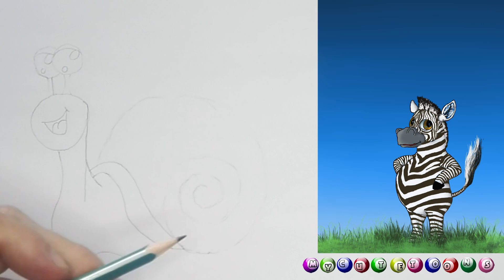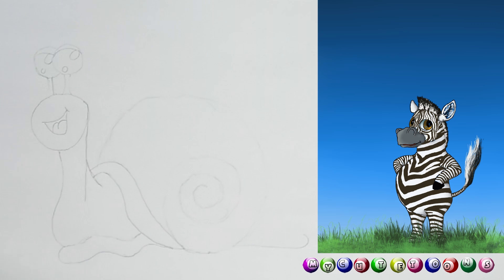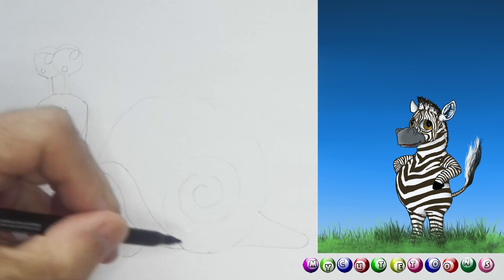From here I want you to follow this line up, down, up, down, and then at the back we're gonna draw the tail. You're gonna draw a line down like so — you're with me? Then from here you're gonna draw a line and connect it, and there's the tail of our little snail. Next up, we need our trusty marker and we're gonna complete everything.